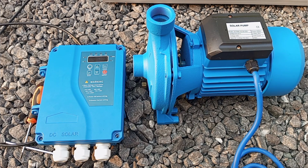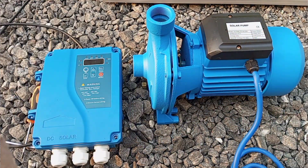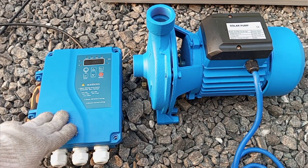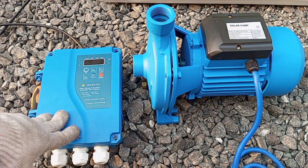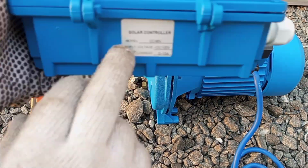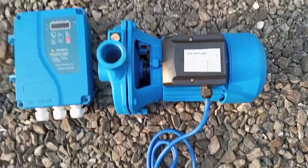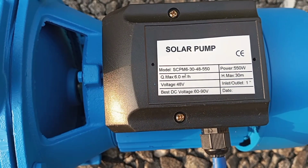The load we are going to power is a DC motor or DC pump. First of all we have to know the power rating of the motor and the input DC voltage it requires to work. To get that information we have to get closer to the motor.